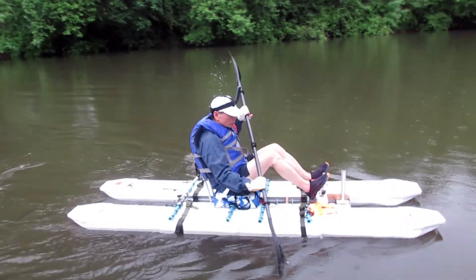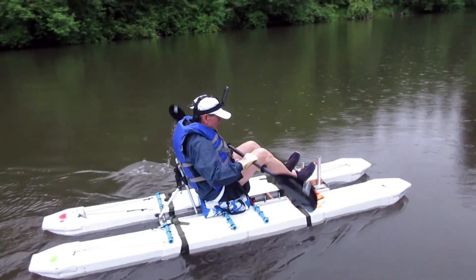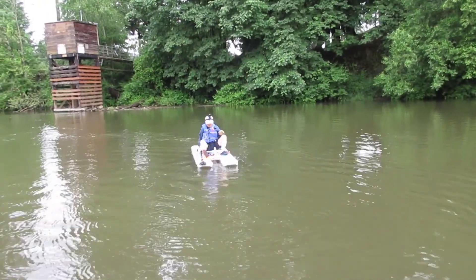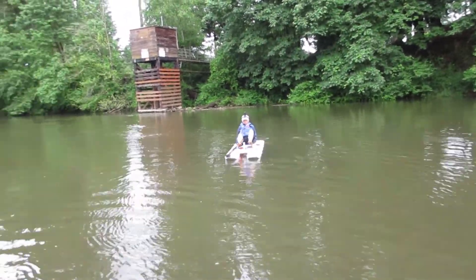There has been a lot of rain and the river level was very high. The current was strong too, and you can see the current pushing me at a fast pace.